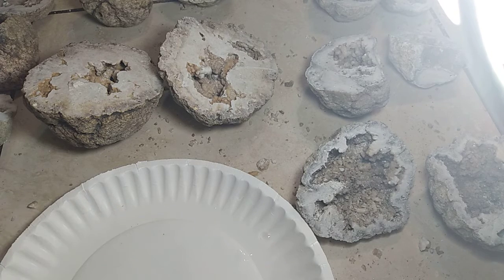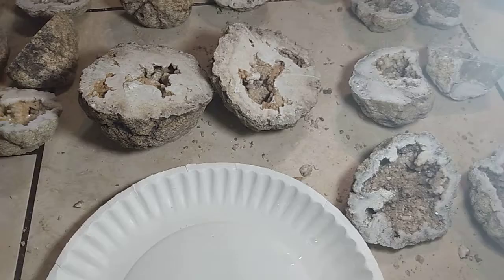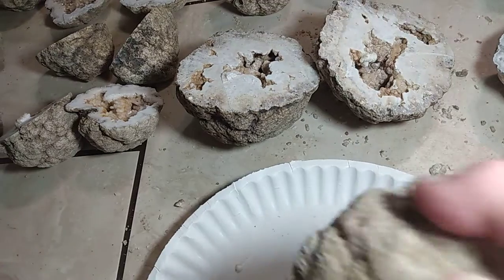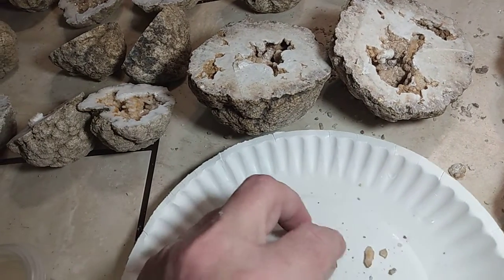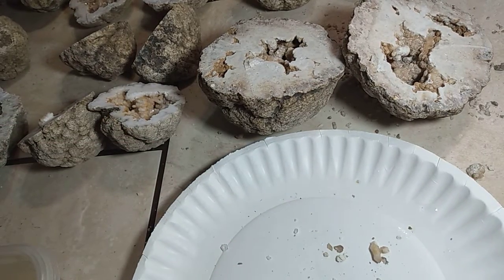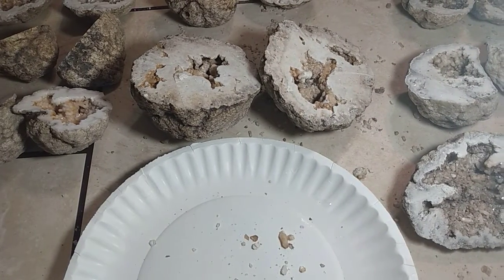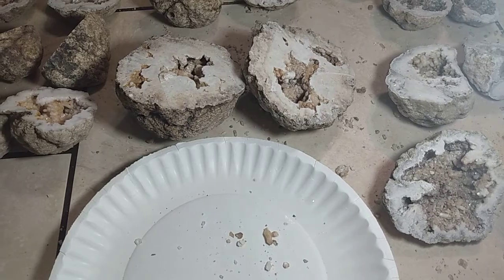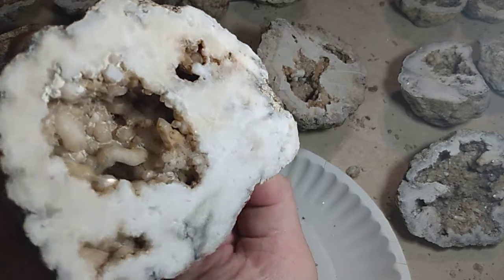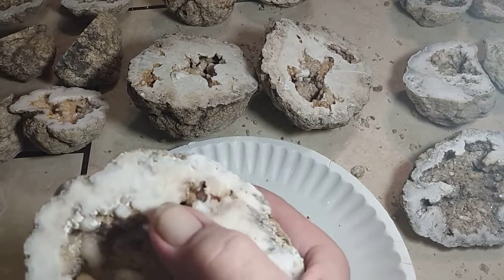Like I said, I have — let me move this over just a hair here. Look at a good-sized crystal that just popped out of there. It's got some big crystals inside there. Looks like that needs to be broken off there.